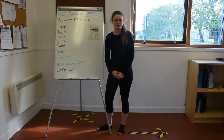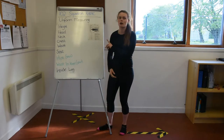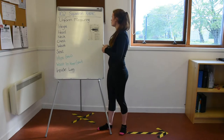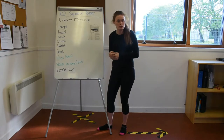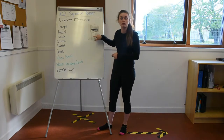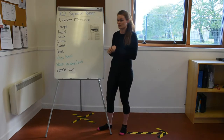Hi everyone, I'm Acting Pilot Officer McLaughlin and today I'm going to be taking you through our uniform sizing form. When you first join the Air Cadets, you will be given one of these forms so that you can fill in all of your measurements so we can find you a uniform that fits you as best as possible.